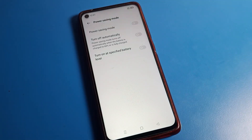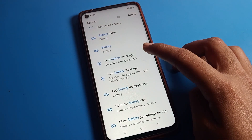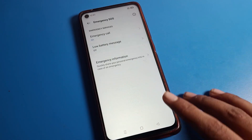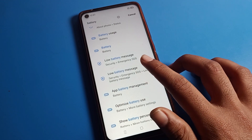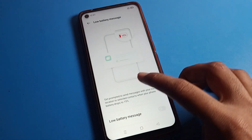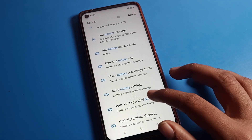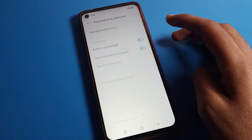Later we can use the battery saver setting. As you can see, there is a Low Battery Message option. If you want to turn it on, you can enable the low battery message. You can set it to notify at 50 percent, so you will get a notification and you can charge your phone.